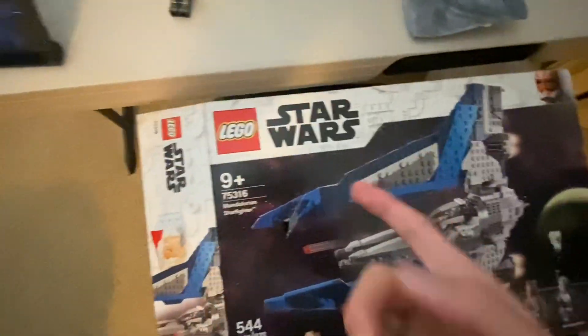I'm definitely gonna keep this. Anyway, see you guys — I will be coming out with more reviews soon. I got a bunch of LEGO sets for Christmas.